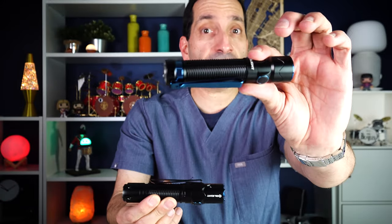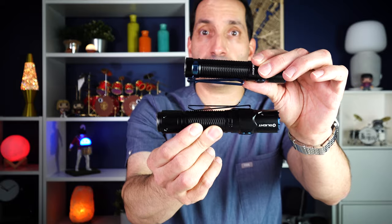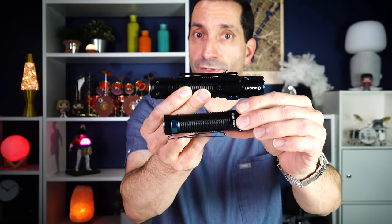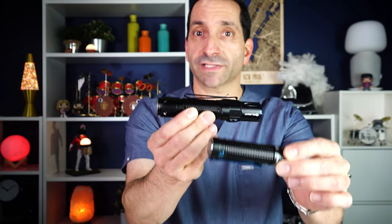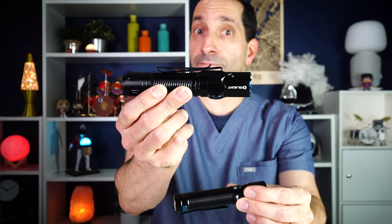If you have the Warrior Mini 2, this is really just sort of a big brother — a much bigger brother to it. The function is the same, the user interface is the same, but it's bigger and it's brighter and it is meaner.